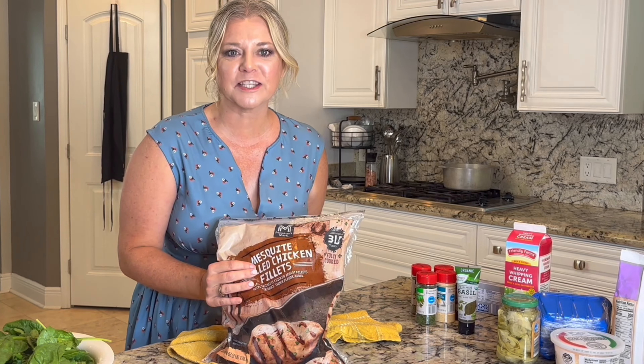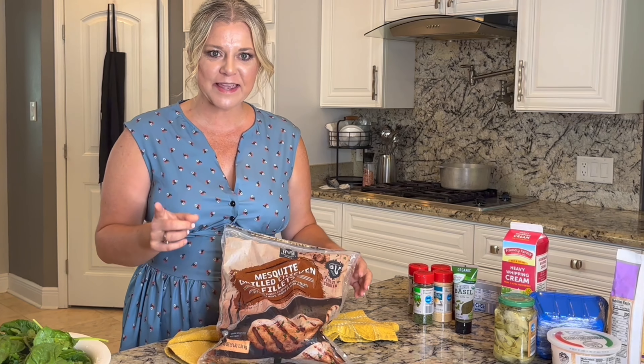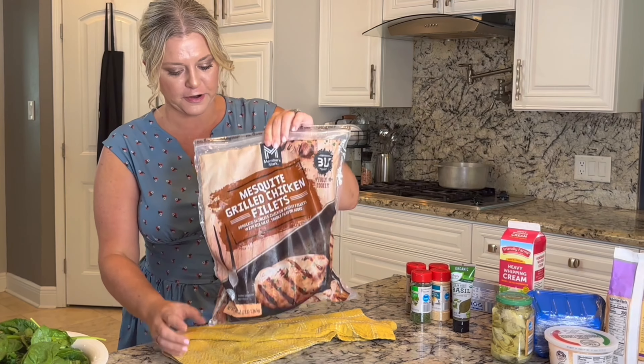Hello and welcome to the Sugar Shack. I'm Kelly Munson. Today we're making a very simple yet yummy dinner for our family.